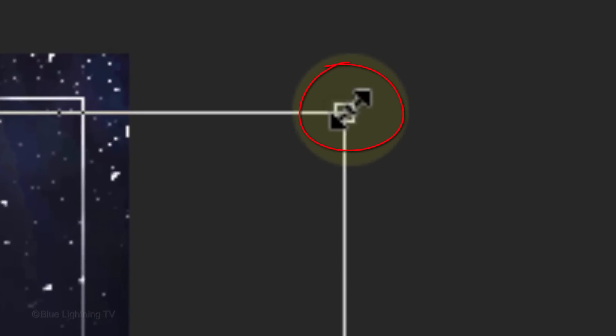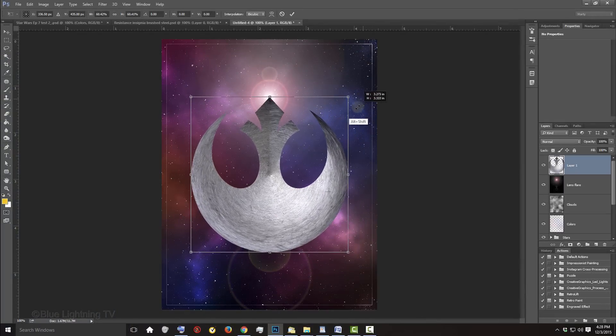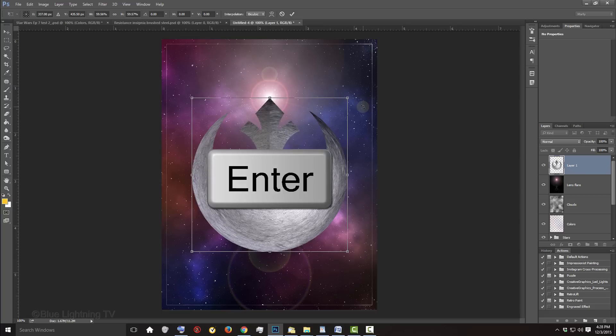Go to a corner and when you see a diagonal double-arrow, press and hold Alt or Option plus Shift as you drag it in to approximately this size. To reposition it so the top of the insignia is centered over the brightest part of the lens flare, press the Up or Down arrow on your keyboard, then press Enter or Return.